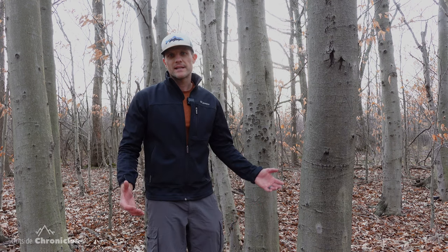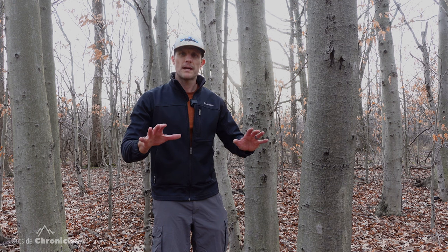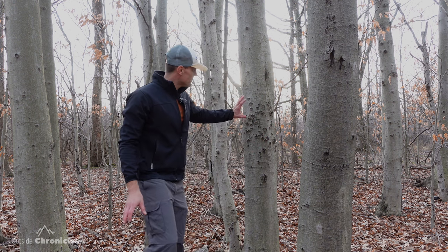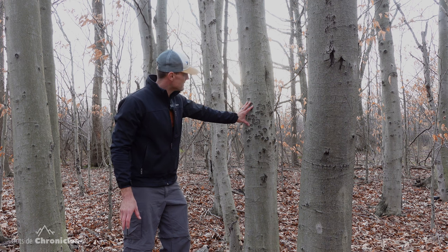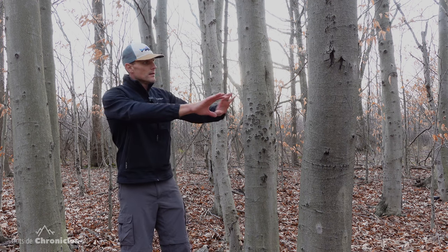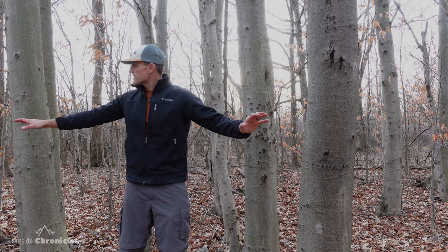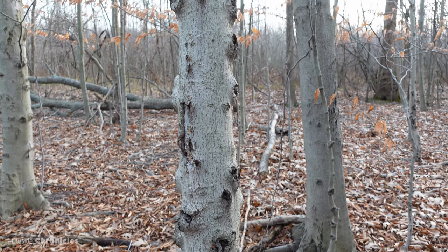After lunch, I'm now in the woods behind my house. The first thing I came upon was this beech tree with beech bark disease — you can see how it's got these cankers and sores on it. These two bigger trees sprouted all of these smaller trees in response to the disease, and you can see they're all infected too.